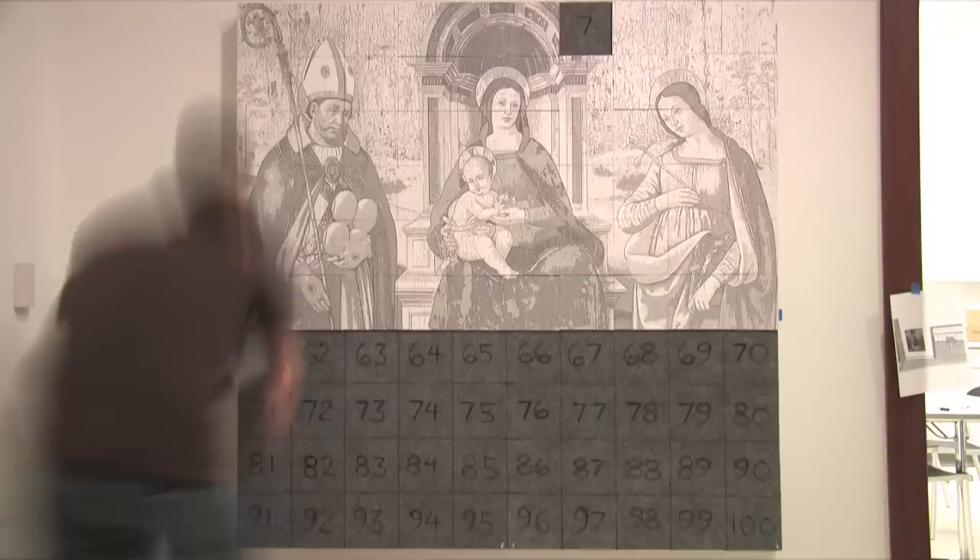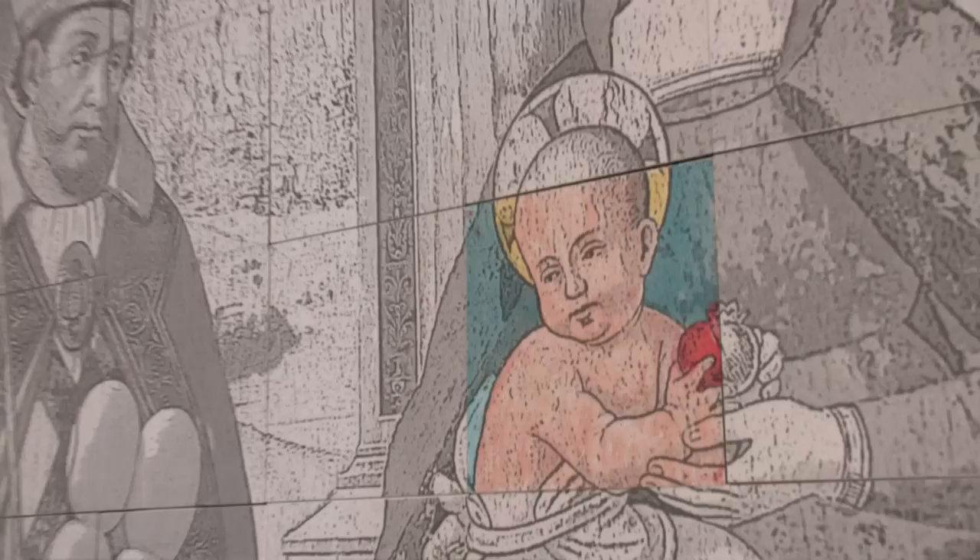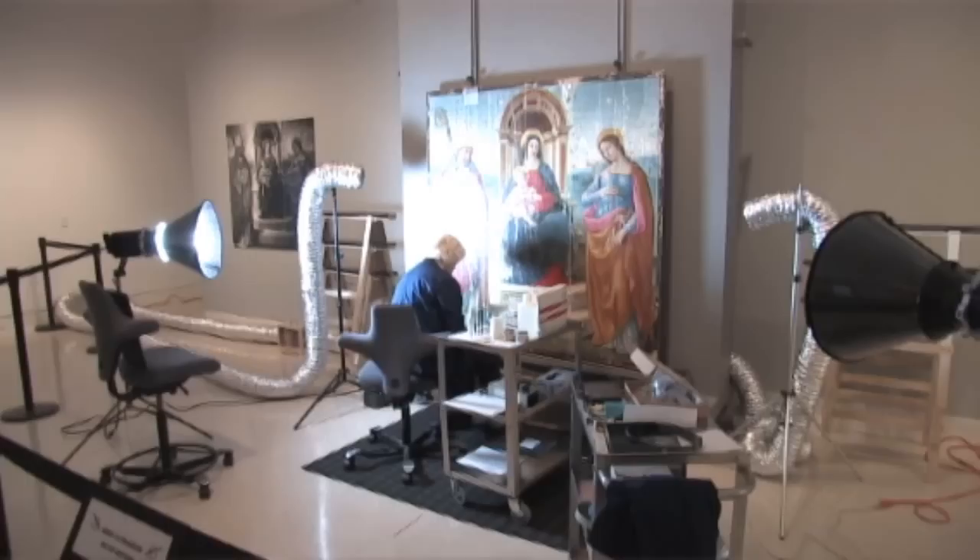Each visitor can kind of paint one of these panels and then add it back into the wall. So we have this kind of ever-changing, visitor-created representation of the painting that the conservators are working on.